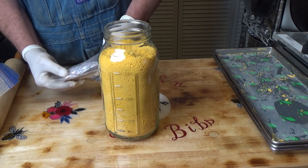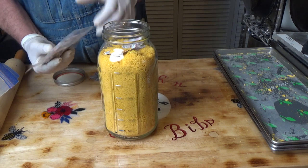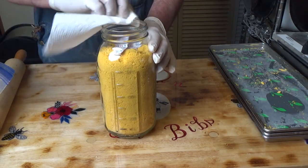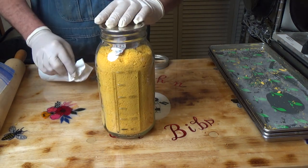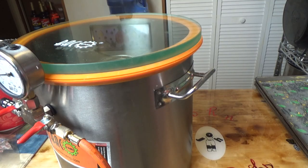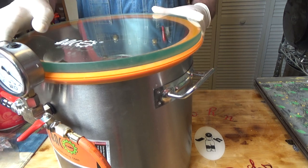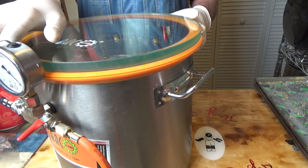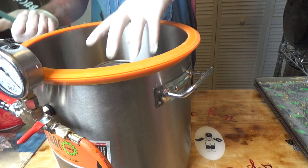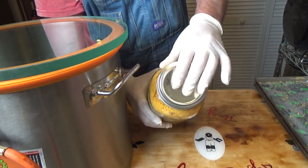We got all that in one half-gallon jar, and I'm going to put two 300cc O2 absorbers in there, just because. You want to give that rim a wipe to make sure there's no dust on there. Put my lid on there, get my vacuum chamber out, and we'll do a vacuum seal on that. Release the vacuum. There you have it — a nicely sealed jar.